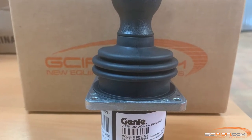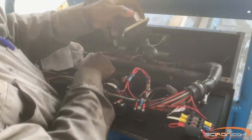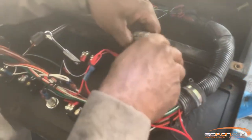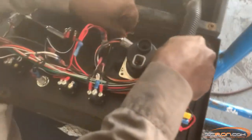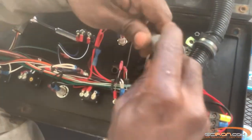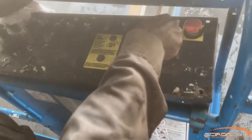Next we're going to mount the new joystick and plug everything back up just the way we had it before. Close and secure the control box lid. We have now successfully installed the joystick.